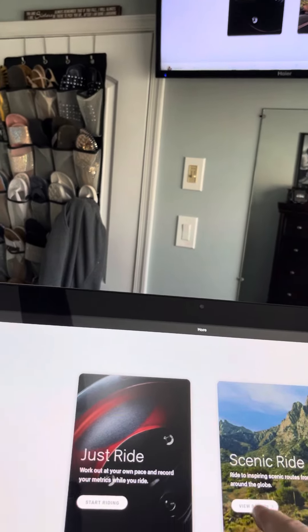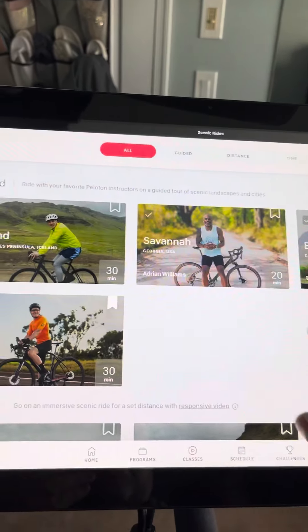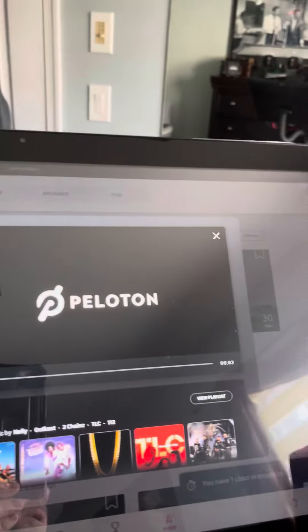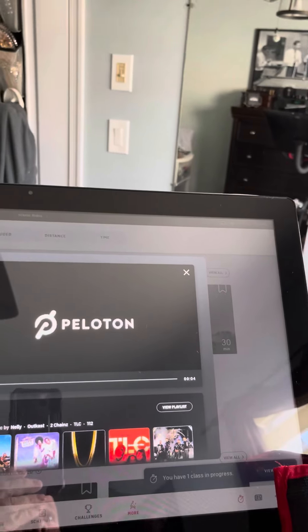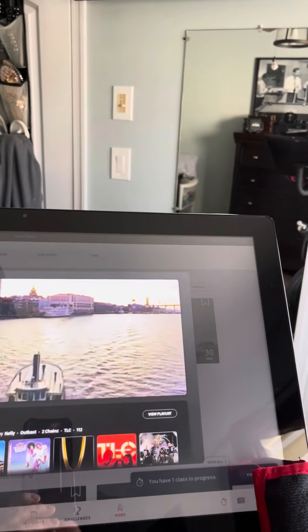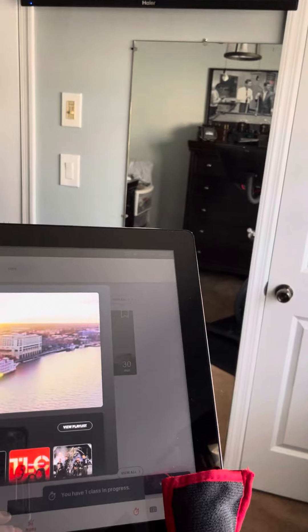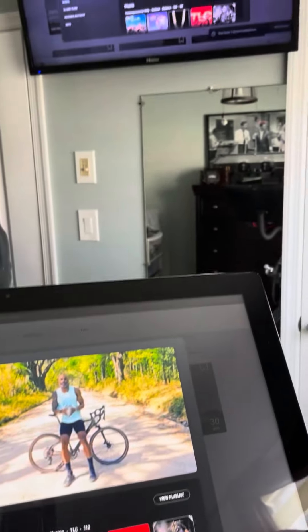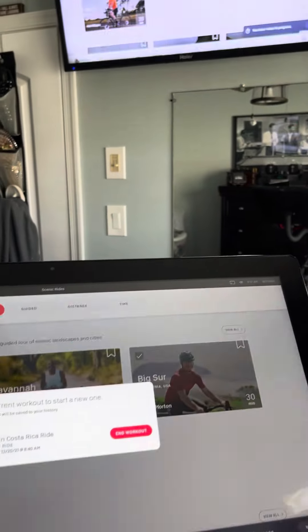We also have great sound, which my wife will not ride the bike without the thing booming. What's up, Peloton? Adrian Williams here, and I'm going to be taking you on a 20-minute scenic ride just outside the beautiful...